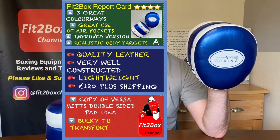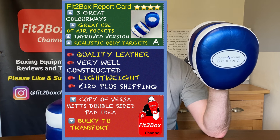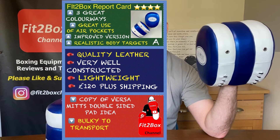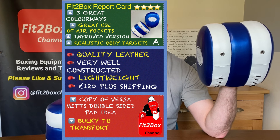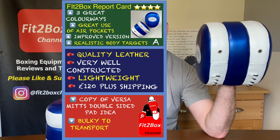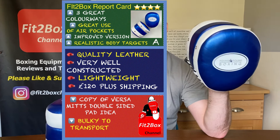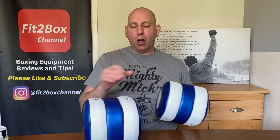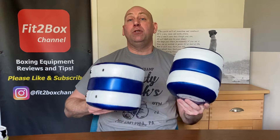So let's get the Fit2Box report card. Great colours, great use of the air pockets, they are an improvement on the previous model, they are more realistic for body targeting when you're doing your pad work, they are leather — quality leather — they're very well constructed, they're lightweight. They're £120 plus shipping. They are a copy of the Versamitts idea. They are bigger in size than traditional pads and I did find them a bit bulky to transport to and from the gym, because normally a pair of normal pads you can just slot them into a small bag and they're sandwiched together. You've got a lot more bulk when it comes to transporting these around. If you've got a bag with gloves, a head guard, a groin guard, and you've got to get these in as well, you might struggle.